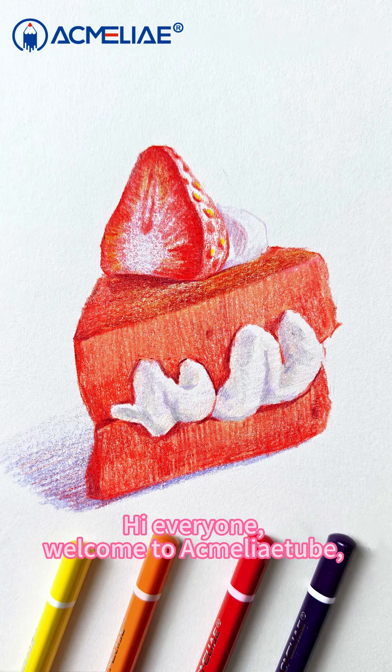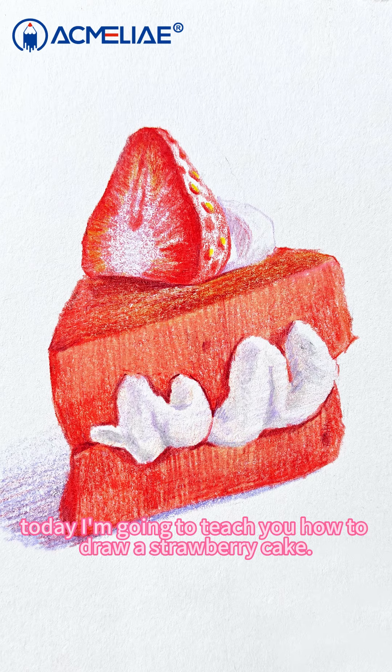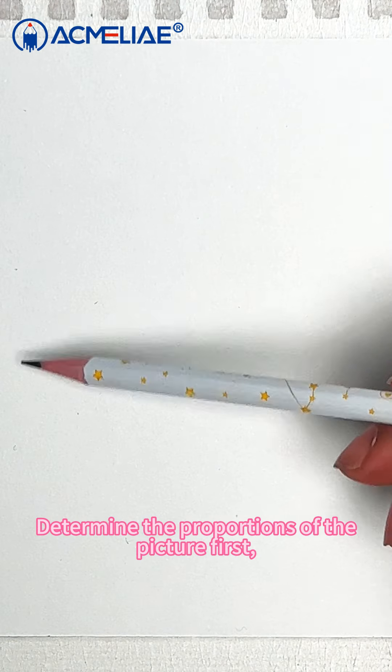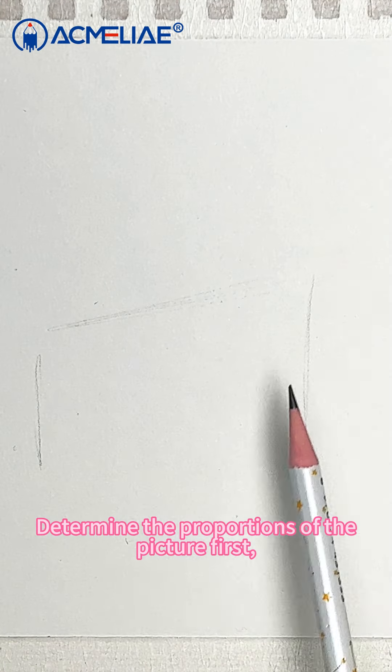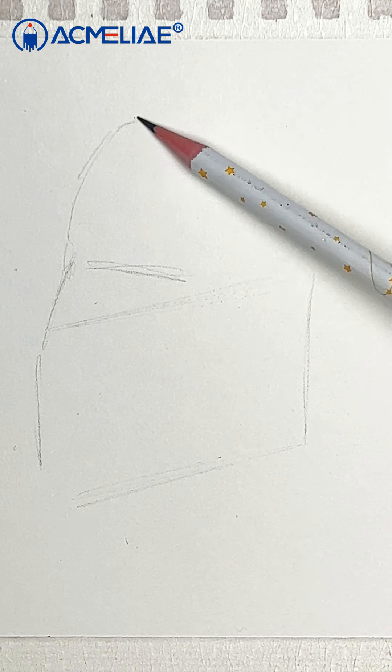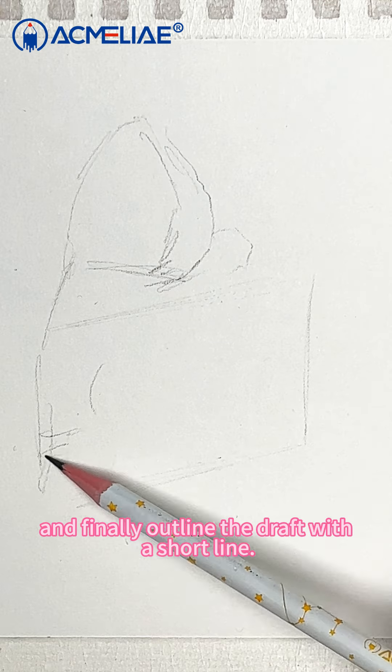Hi everyone, welcome to Acmeleotube. Today I'm going to teach you how to draw a strawberry cake. Step 1: Start the shape. Determine the proportions of the picture first, then mark the position of several key points with a pencil, and finally outline the draft with a short line.